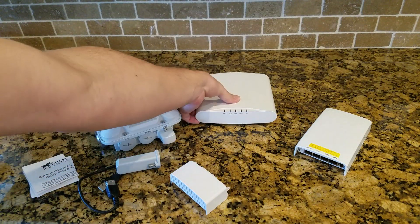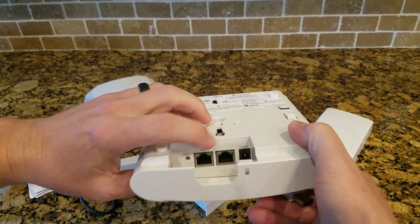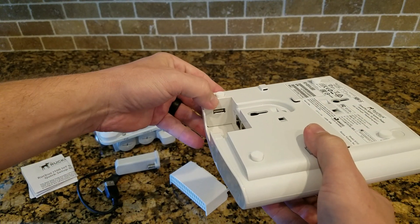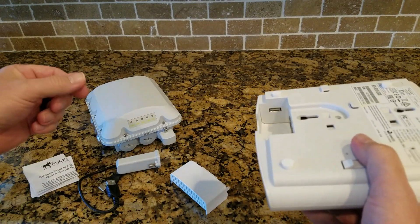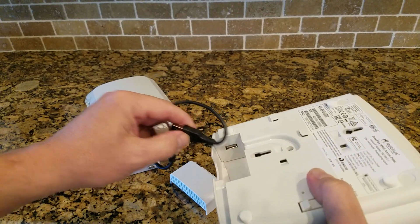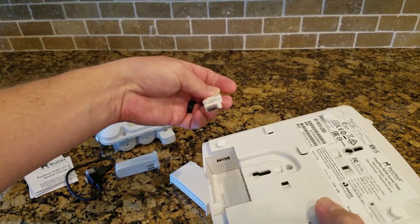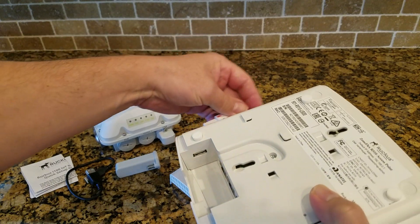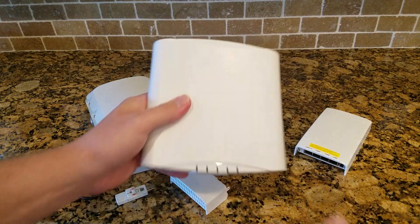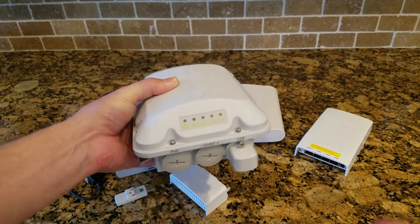Next, the R510 indoor AP. It has two Ethernet ports on the back, a DC input, and a USB port. What you're going to do is take the USB extension cable, plug it into the USB port, bring it out, and plug the USB module into that extension cable. Then you can stick it to the ceiling, stick it to the AP, or wherever you want.